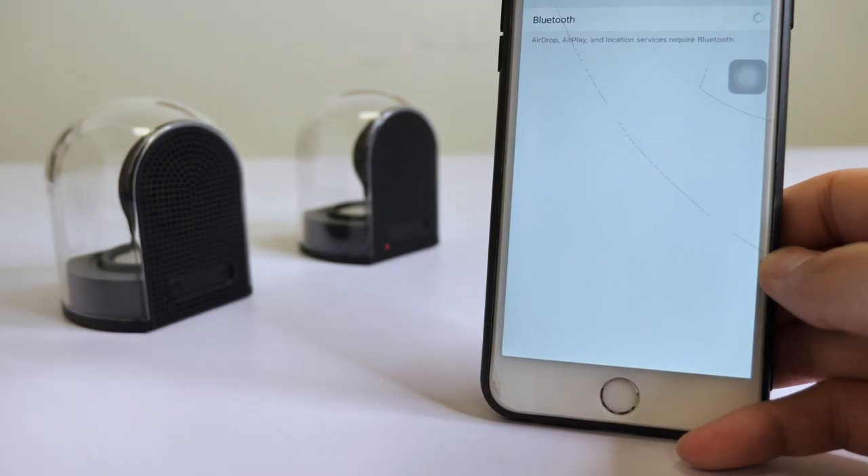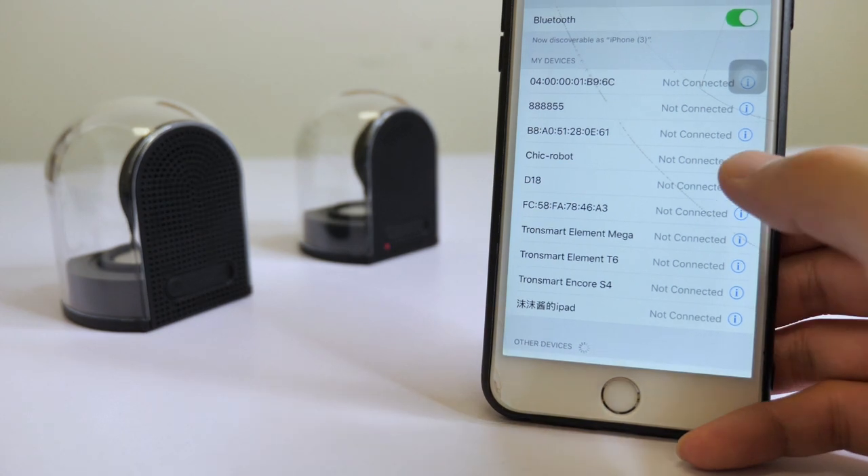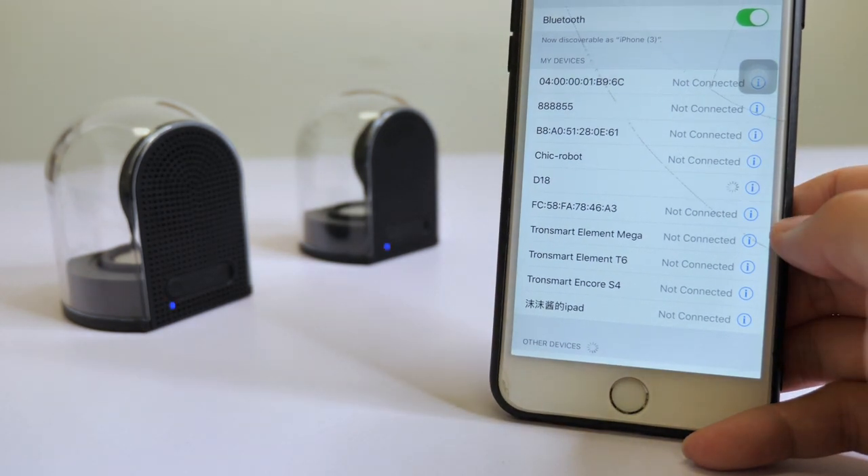Turn on your device's Bluetooth, find the D18, click it, and it will connect in a few seconds. Bluetooth connected — you're ready to go.